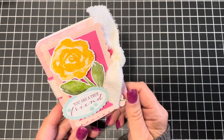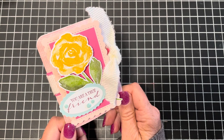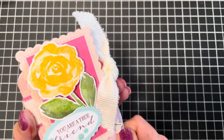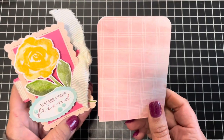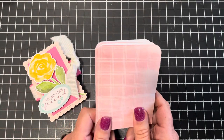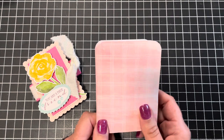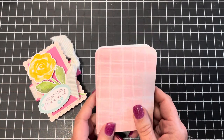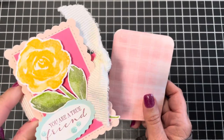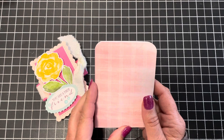Today I'm going to show you how to make this super cute accordion mini album gift card holder — that's what I'm calling it. It's so adorable! Today's video is going to be a little different because I'm going to show you this entire project start to finish. Normally I just show you the base so you can stamp it up however you like.